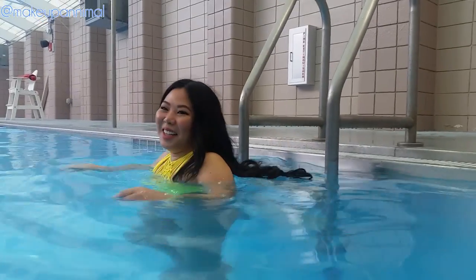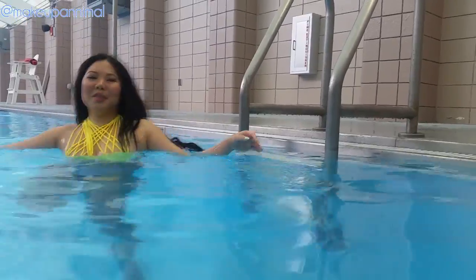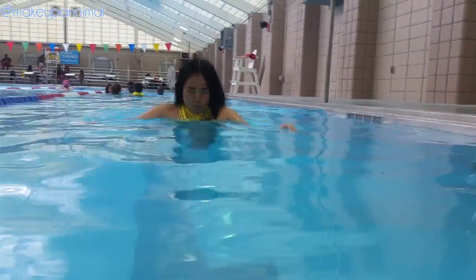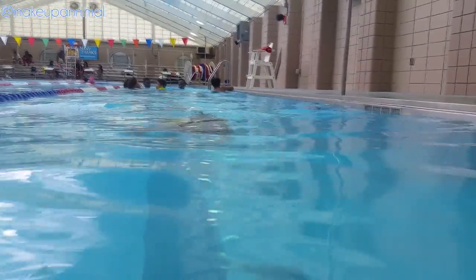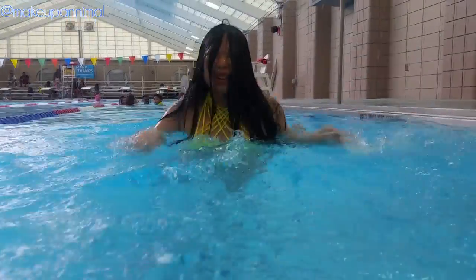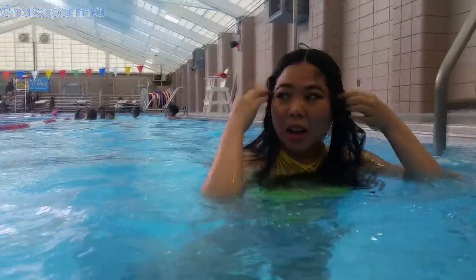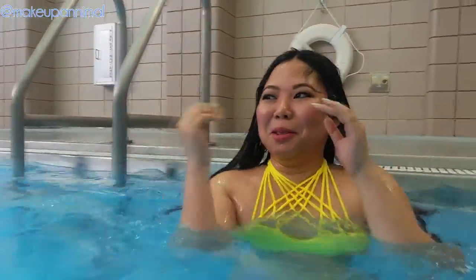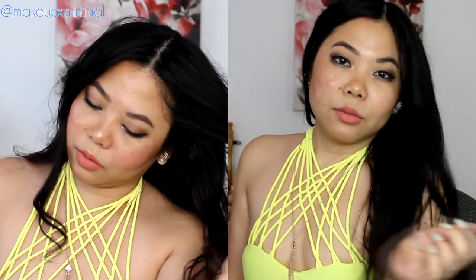We are going to test this makeup in the pool.